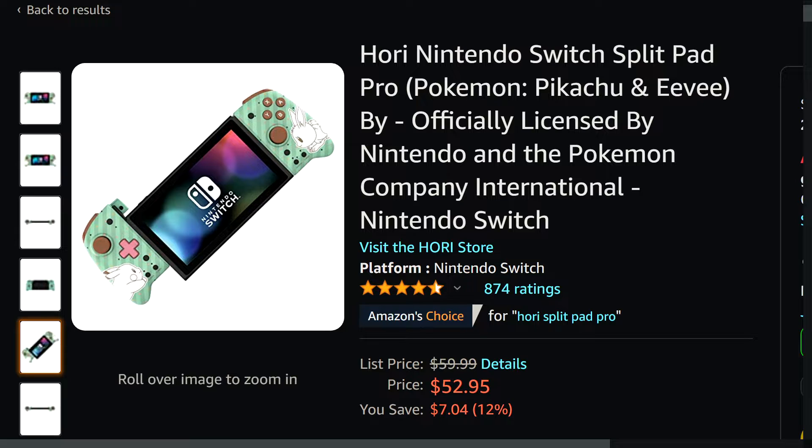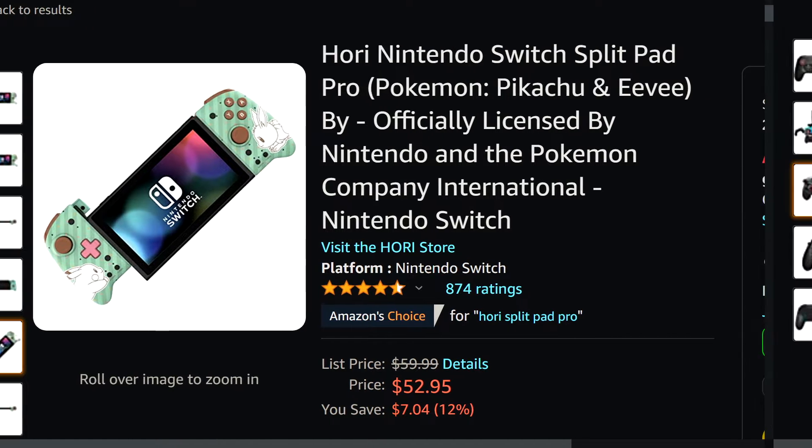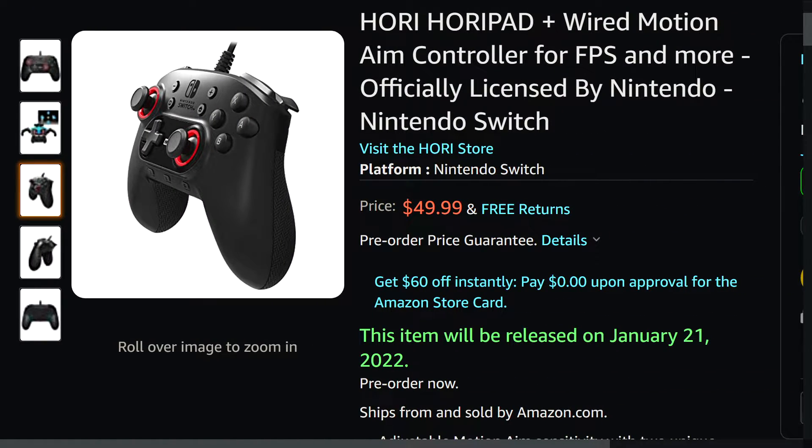The analog sticks, the D-pads — everything on the Hori Pad Mini feels great — and you can typically get those for about 25 bucks. They have a bunch of different designs. Often you can find some of these on sale for like 50 dollars, sometimes less, which is pretty cool.